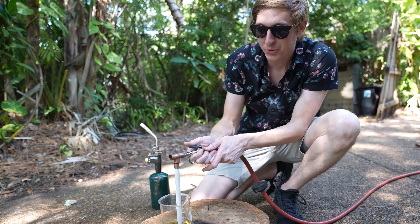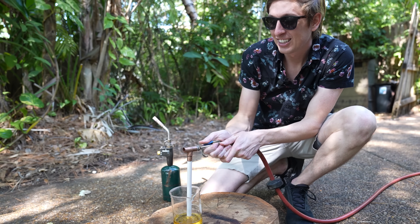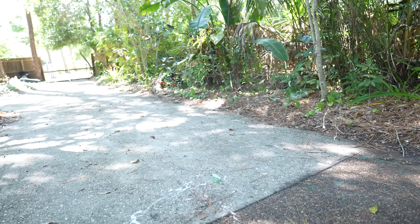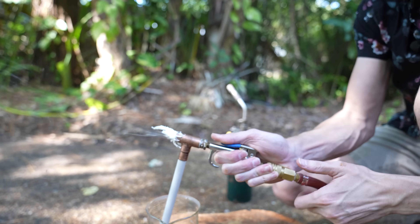Molten sugar flamethrower. Three, two, one! Oh my gosh, it's so loud! Look at that! It's working! It's working! It's working! No! Don't clog! Don't clog! No!